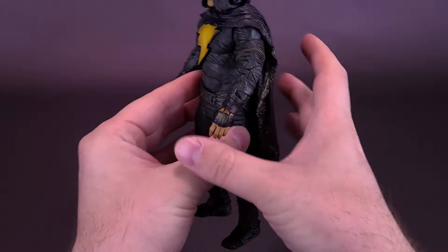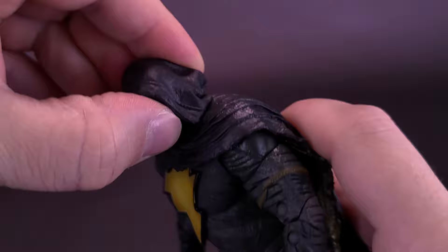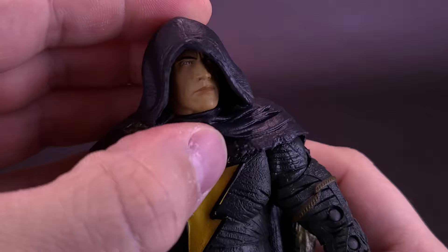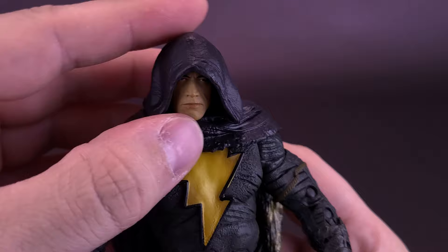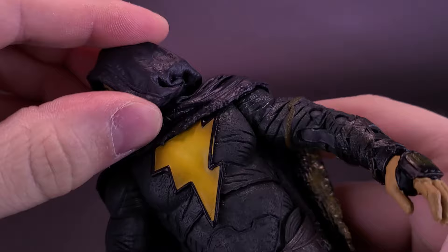For articulation, it's essentially the same as the Black Adam we looked at before. His head can rotate two ways — you can rotate the whole hood, or rotate the head on the inside independently. It's on a ball joint so you can move it back, and you can rotate it almost all the way around. The hood is separate from the cape but not separate from the head.